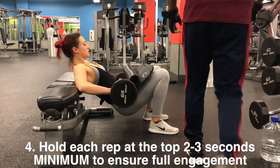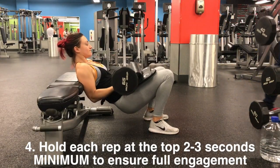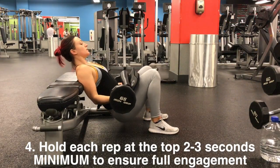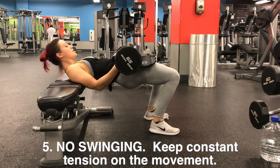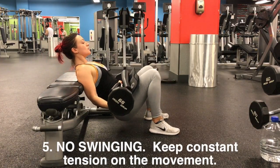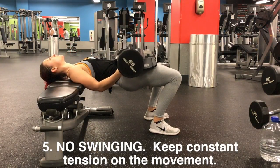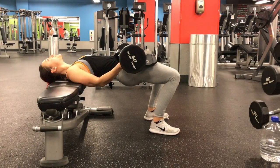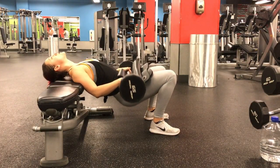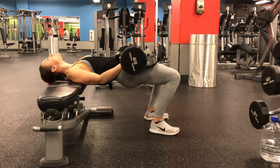Hold each rep at least two or three seconds to get a full extension. This movement is wasted if you just use momentum to throw the weight up without control or resistance on the way down. Don't just swing the weight up and down — keep tension and tightness throughout the entire movement.